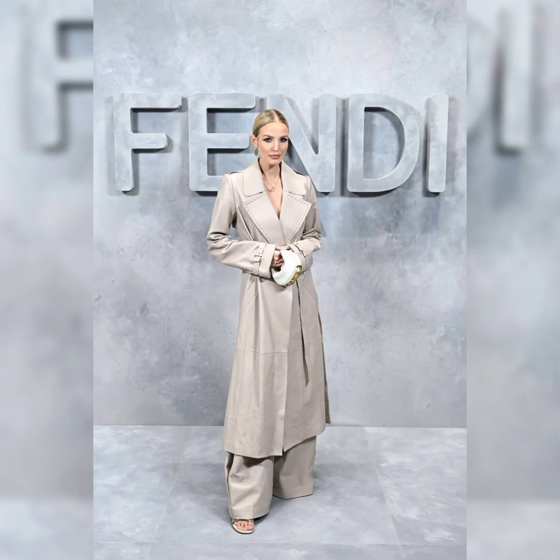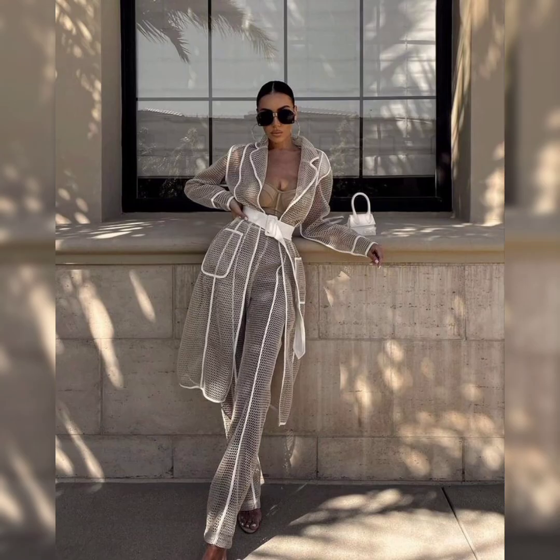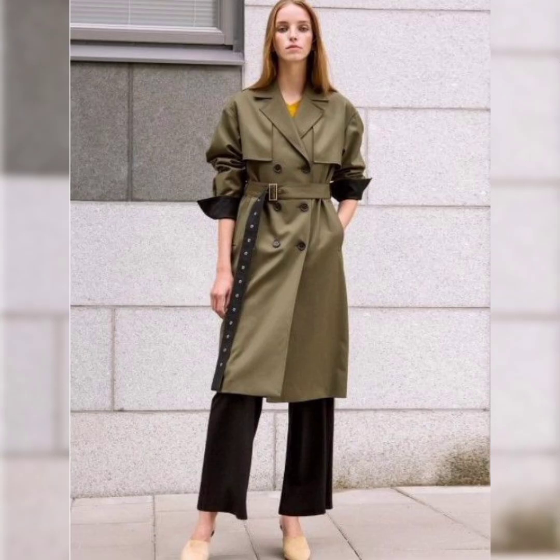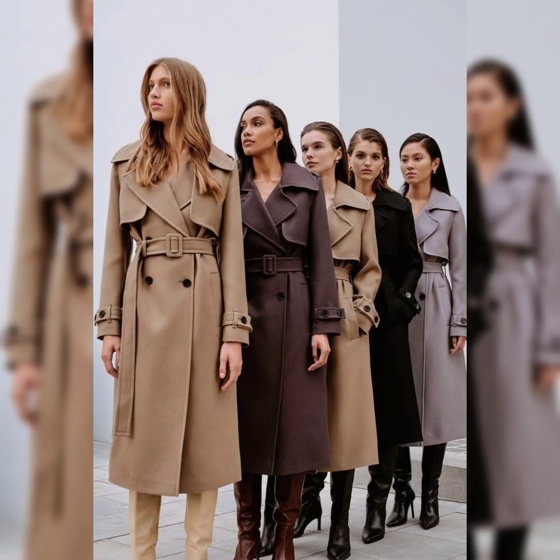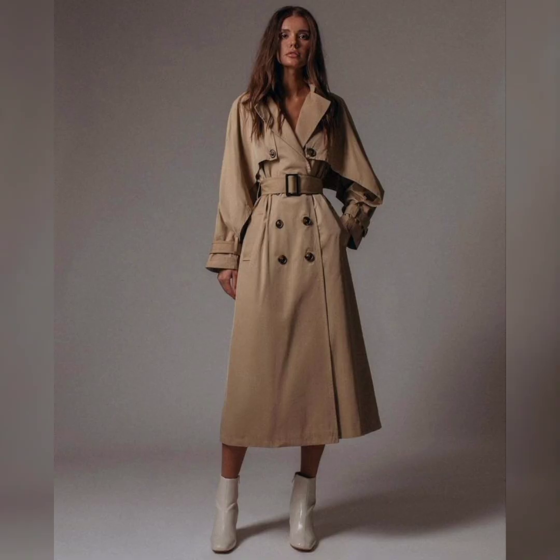Une chose est certaine : avant ou après 40 ans, on porte ce qui nous fait plaisir, et on privilégie les vêtements dans lesquels on se sent bien, peu importe les jugements d'autrui. Cependant, quelques astuces pourraient vous être utiles pour choisir le trench sur lequel vous jetterez votre dévolu dès le printemps prochain. Voici mes conseils pour rivaliser de style et d'audace avec un trench sur vos épaules après 40 ans.